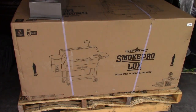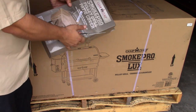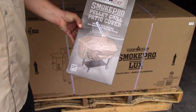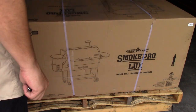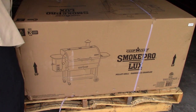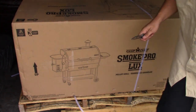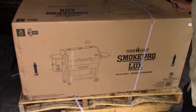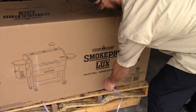R&L Carriers is the one that delivered this to me — got a packing slip here. Now here's the cover I got for it. This actually came with the purchase of the smoker — that's like a $55 value. Now I did buy this myself; Camp Chef didn't give me any kind of kickback or nothing for it, but if they want to, it would be much appreciated.